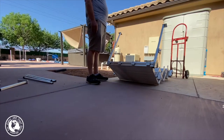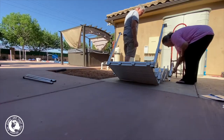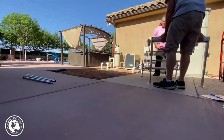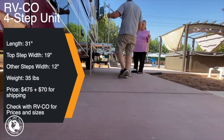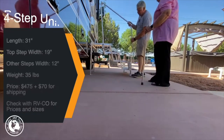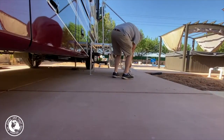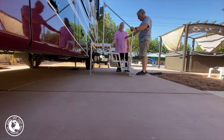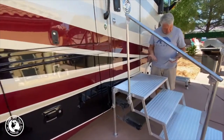We took everything out of the box and laid the pieces out. The steps themselves are pre-assembled, so all you have to do is tighten the sides and insert the rails and tighten those down. Setup and takedown, once you get the hang of it, is pretty straightforward. And there they are — the finished steps.